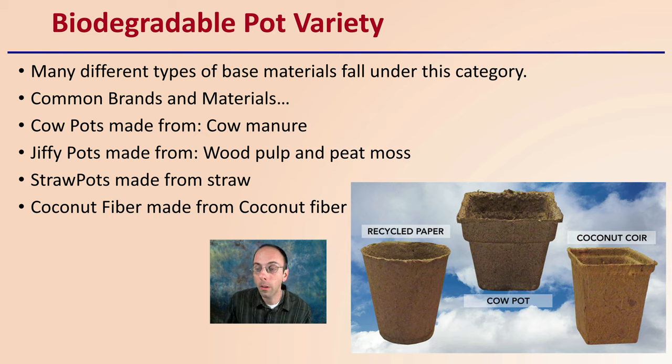The coconut coir pot might not look like what you're used to if you've grown with it as a media. Looking at it as a pot, it has a very solid-like feel to it. There's a binder in there, so it can be very thin but still hold together. That's going to affect some of the properties of these pots.